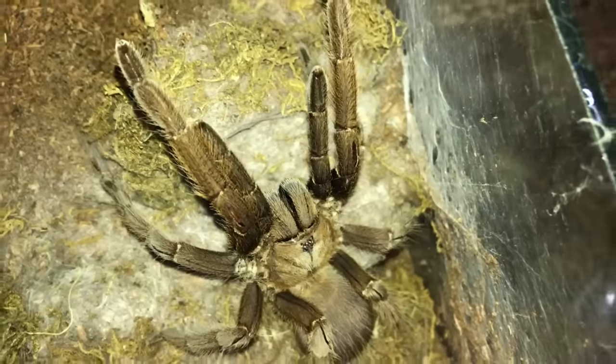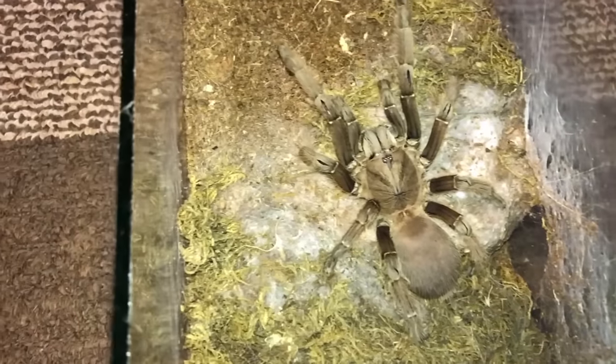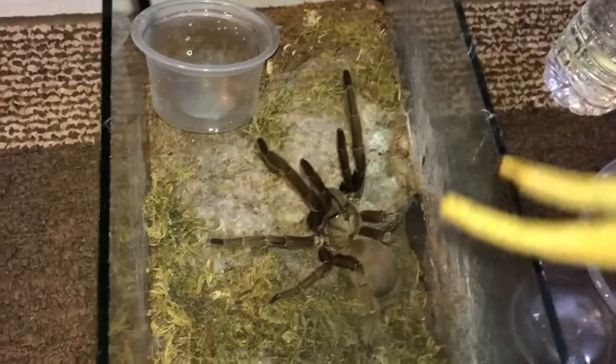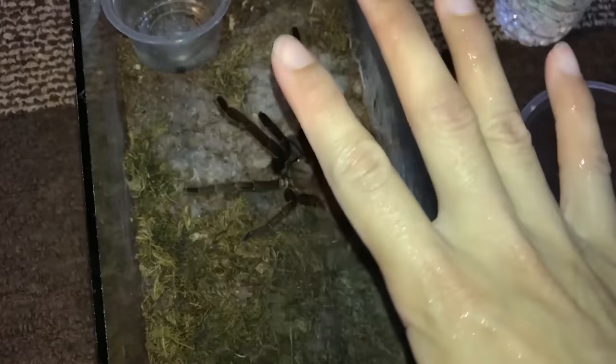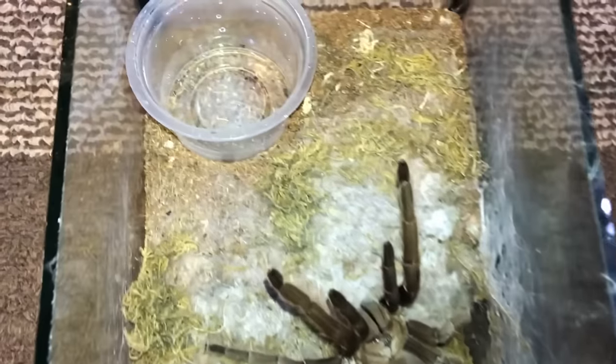This girl always wants to come out. Chilobrachys andersoni, Burmese mustard — please behave yourself. Thank you — oh wait, you unbehave yourself as soon as I say thank you. Hello, hello, here's your water dish — behave yourself! This is the fifth watering video and you still can't learn to calm down.